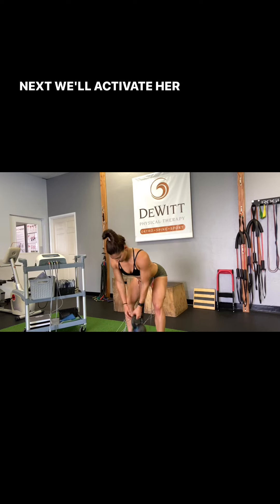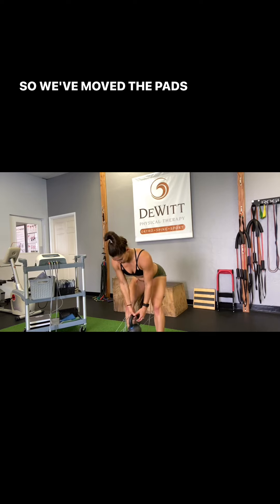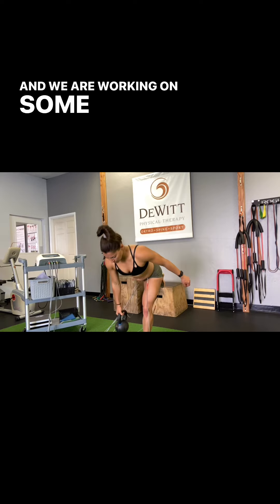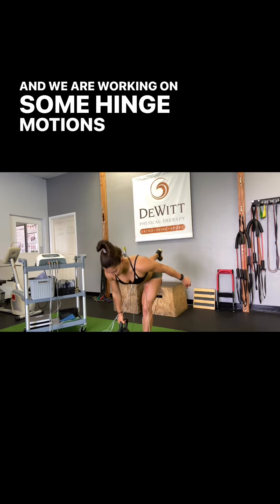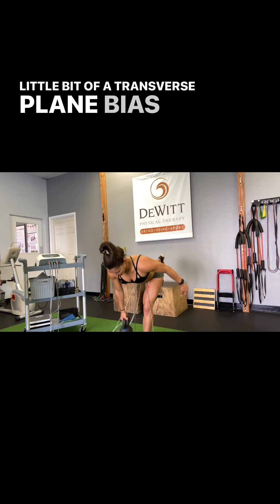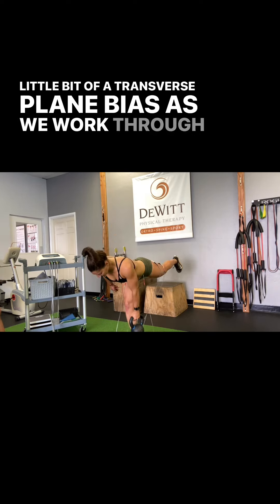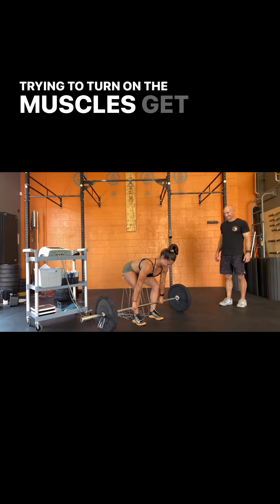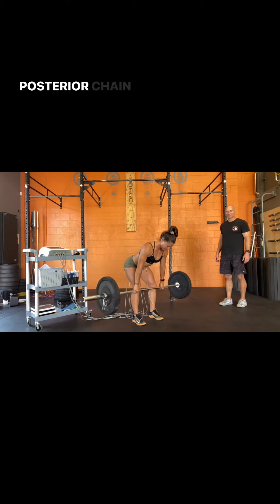Next, we'll activate her core. We've moved the pads onto her core and her posterior chain, and we are working on some hinge motions with a little bit of a transverse plane bias, trying to turn on the muscles and get the core to connect the posterior chain.